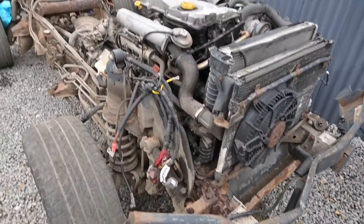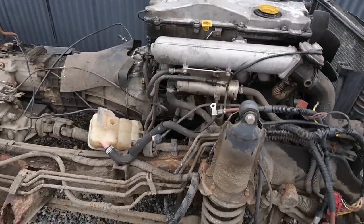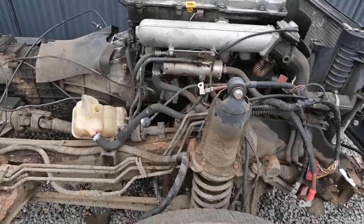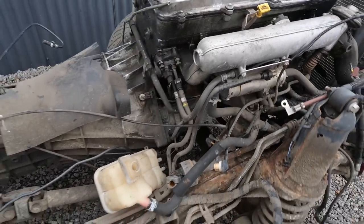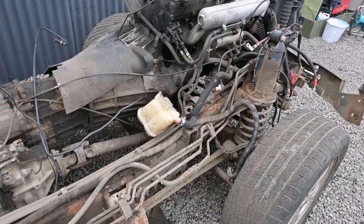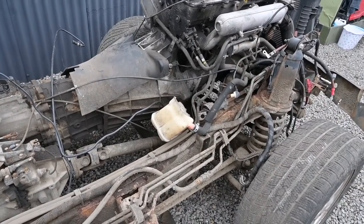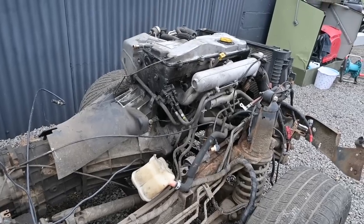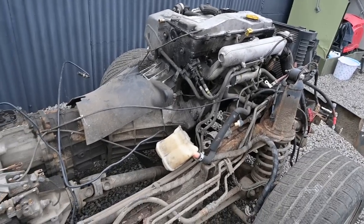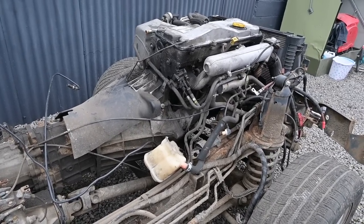Right then, so the first thing we're going to do is give it a right good power wash down. We're going to get some G101 from AutoSmart, which is a high cleaning detergent. We're going to absolutely soak it down, get the power washer set up and get it all washed down. I was thinking of maybe taking the engine out first then power washing it, but I think it's going to be more stable in place, and then we can stop and have a brew while it's drying. I'll stick it on a time lapse and we'll just get on and work away.